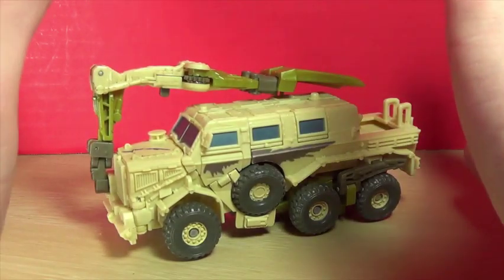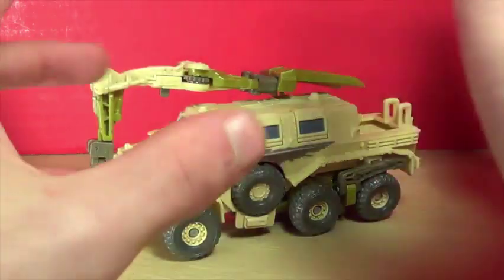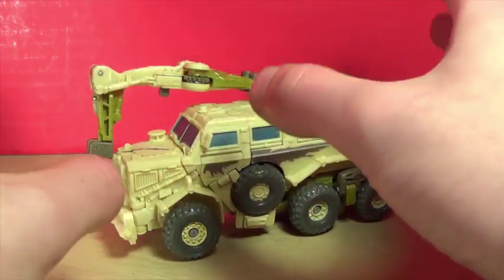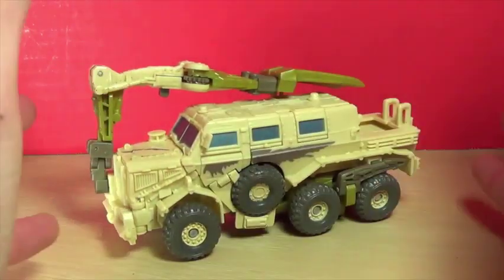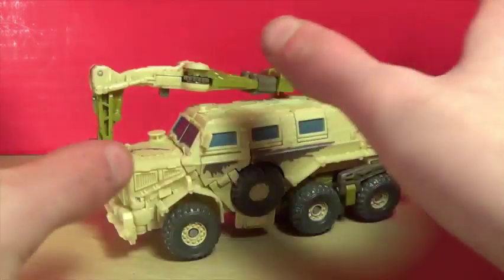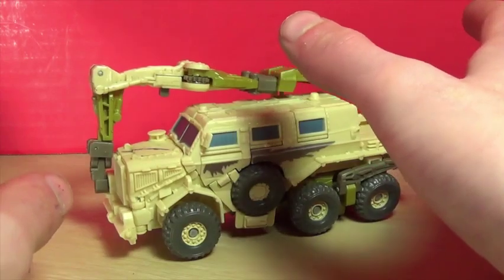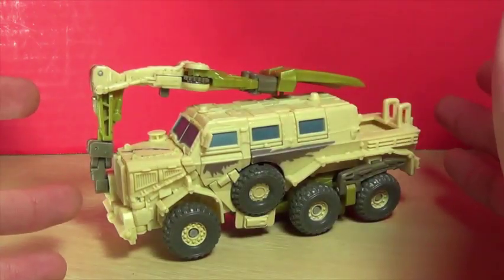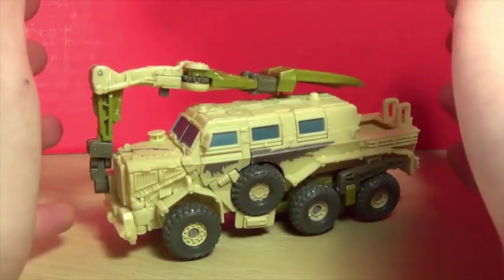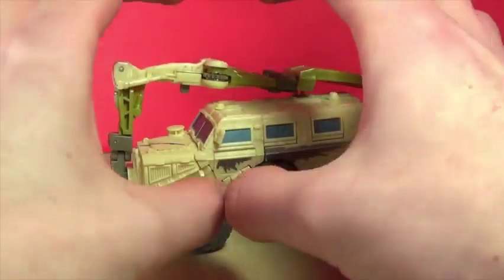It's also interesting that Bone Crusher was actually seen in Revenge of the Fallen — or at least a Transformer that had the same CGI model as Bone Crusher. You can see him at some point, but I think they were just reusing the same CGI model. I don't think that was actually Bone Crusher, so I just want to point that out.